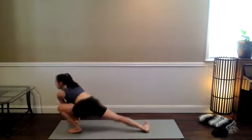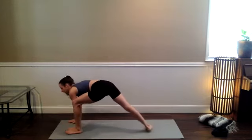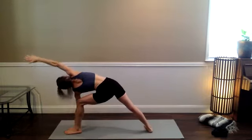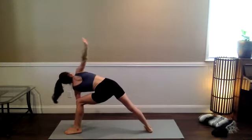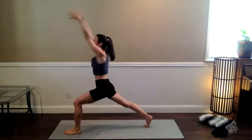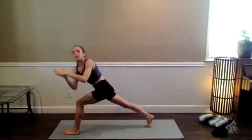Dragonfly twist — pivot open, breathe in. Extended side angle as you breathe out — option to bring that left hand all the way down. Circle the right arm up, inhale. Backstroke the right arm, pivot the right heel as you exhale into crescent lunge. Lengthen out through the arms, and then prayer twist to the left.